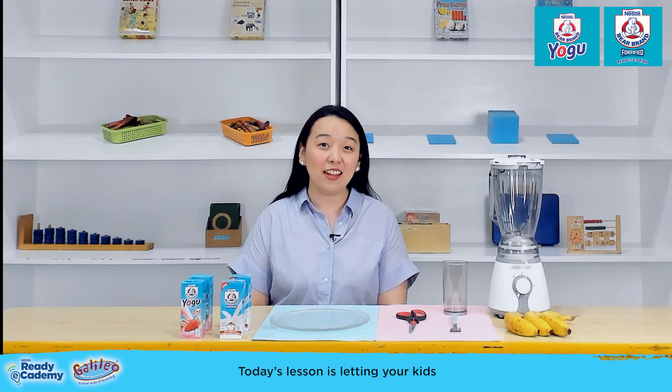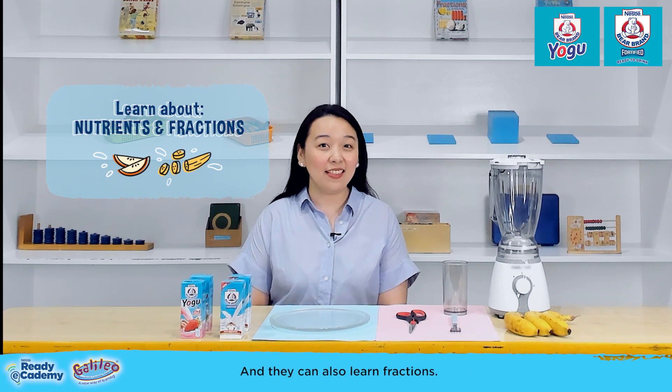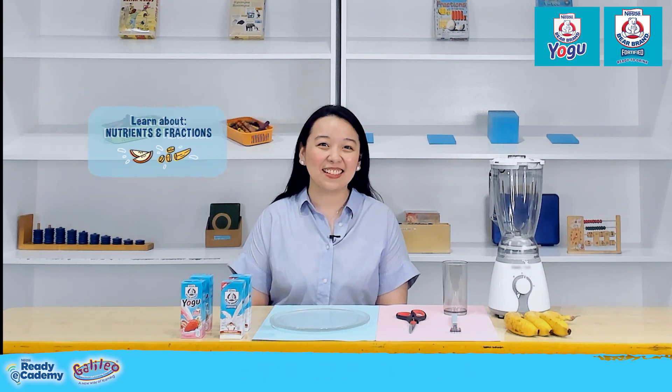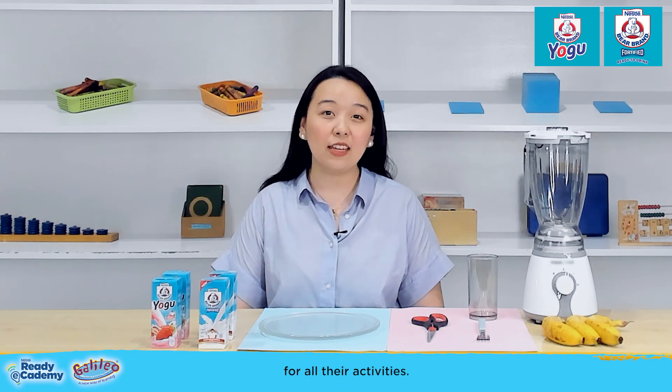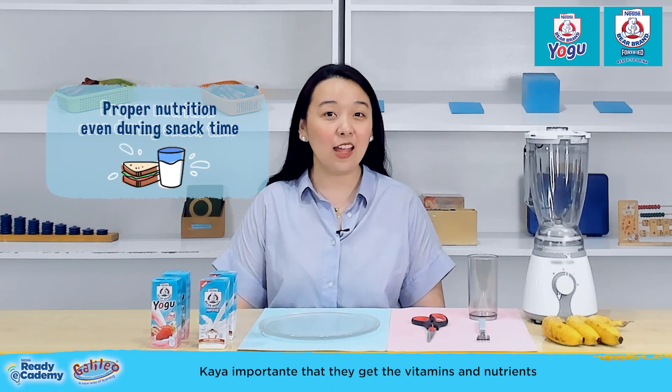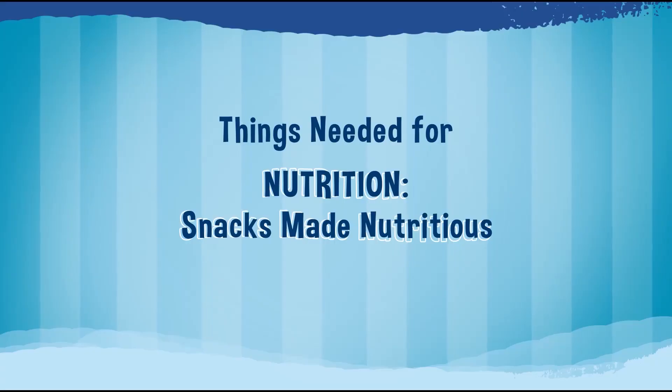Today's lesson is letting your kids learn about nutrients while making a healthy snack at home, and they can also learn fractions. As kids, their body needs to be ready for all their activities, so it's important that they get the vitamins and nutrients that their bodies need even during snack time.